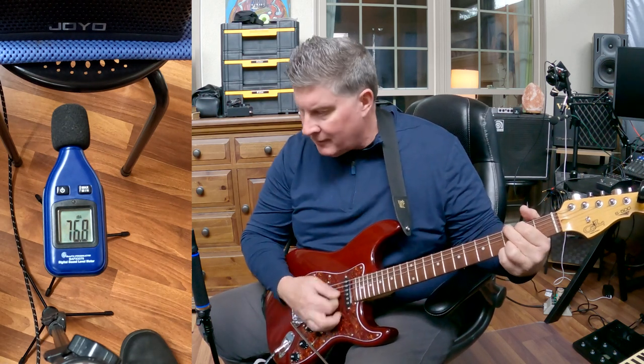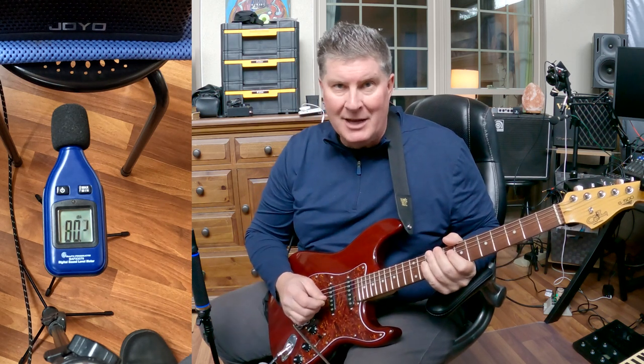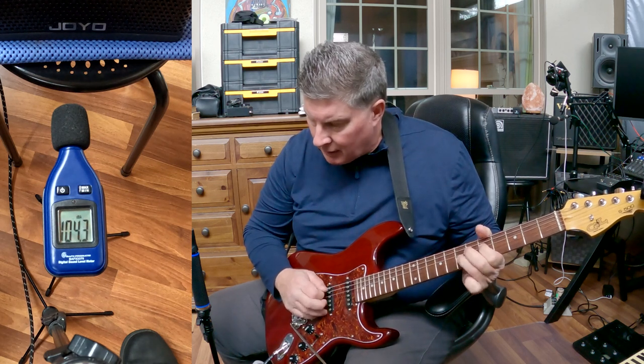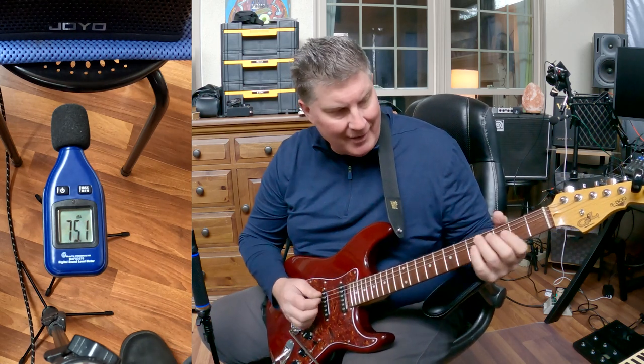Let's do a G chord real quick. Looks like that's hitting about 107, 108. Let me do a little lead line here. So we're seeing 103, 105, 107 — something like that.